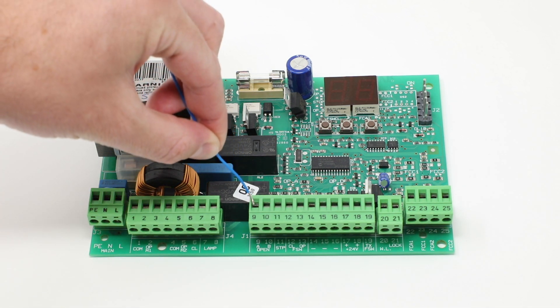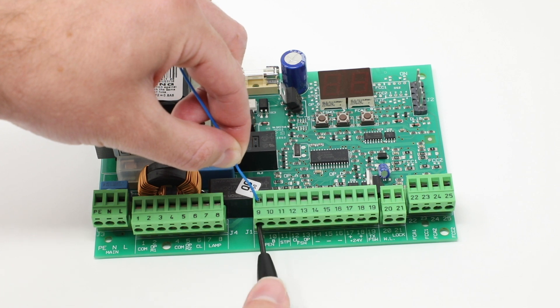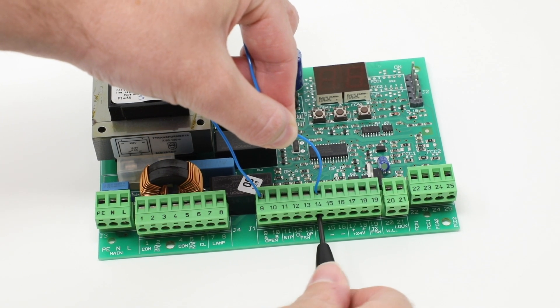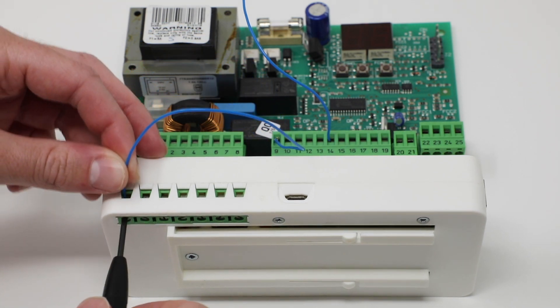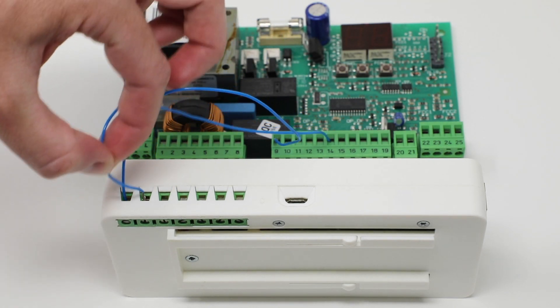The first step is to connect two cables to your electric gate control board. The first one goes to a normally open connection and the second to a common connection. If you don't know where these connections are on your control board, please get in touch with us. Step two is to connect these cables to terminal point one and terminal point two of your DigiGate system. It doesn't matter which cable connects to which terminal points.